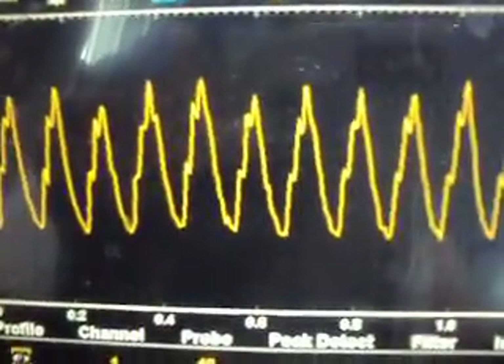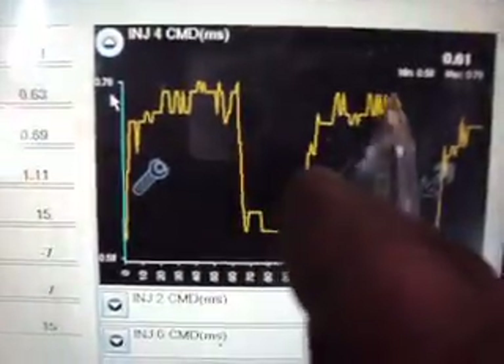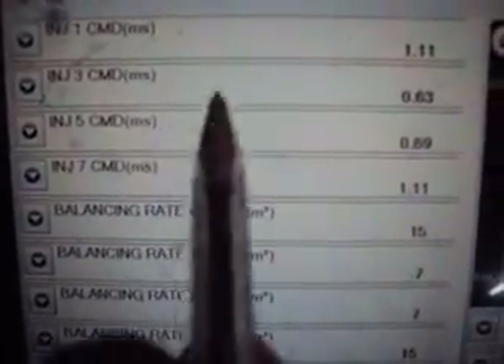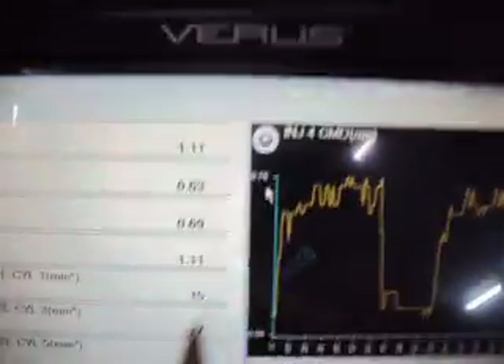Looking at our injector balance again, you can actually see the surging in the injector balance as well. The command on-time is going up and down, and that was corresponding to what our fuel pressure was actually running at the time. The flow rate of our injectors going up and down was corresponding with the surging of the vehicle, and the surging was corresponding with the fluctuations in fuel pressure.